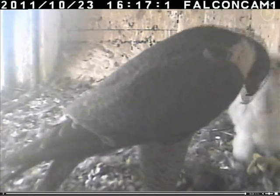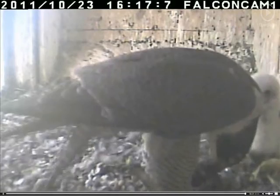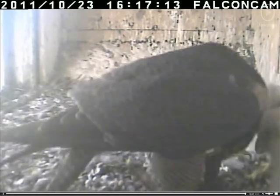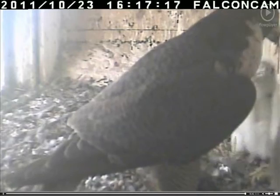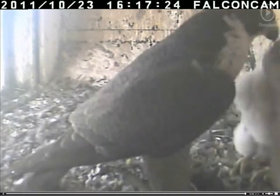Voor een perfect resultaat gebruik je Finish Machine Reiniger. Het verwijdert als geen ander verborgen vetresten en kalkaanslag. En een schonere vaatwasser betekent een schonere vaat. Finish the Diamond Standard.